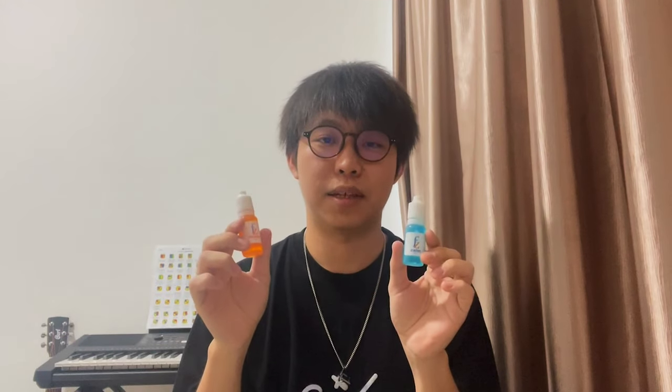Hi everyone. This is FZ and I'm the designer of our new FZ lubes. I'm a cuber and also a chemist who is really interested in the lubricants of cubes. This time we would like to make a lube which can make the cube more controllable without slowing it down too much. We also want the lube to be easy to clean and last for a longer time. So we have the FZ Comm and the FZ Rush — I hope you will like them.